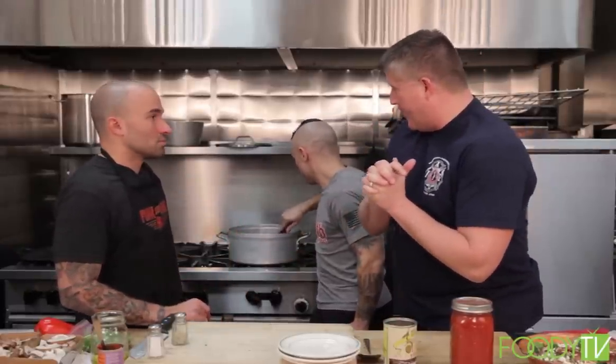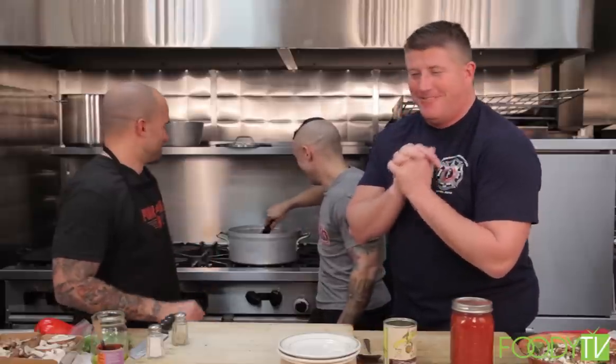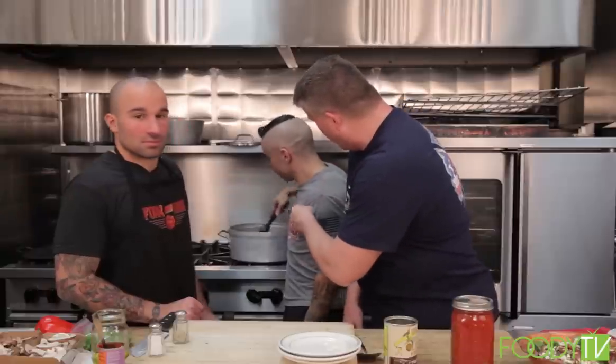I like to expand the guys' horizons a little bit, open their palates — and that's what Firehouse Kitchen's all about. It's about learning how to cook, learning different spices. I mean, I didn't know what thyme was until we made this show. We've got a few more minutes for this to cook as Pip's mixing it around. Why don't we go to a safety tip and we'll be right back.